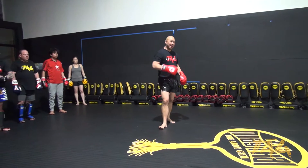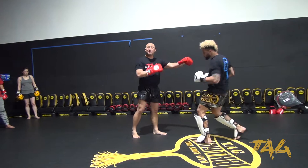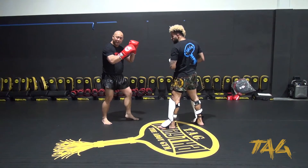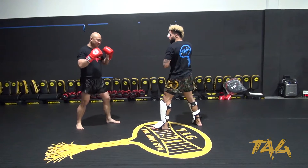All I want you guys to do is just kind of understand your distance. So if I borrow my partner right over here — it's just going to be a glove drill. He's just going to hold like a tight pad. I'm over here in my stance, look at my distance. I can switch — boom — and I automatically hit.